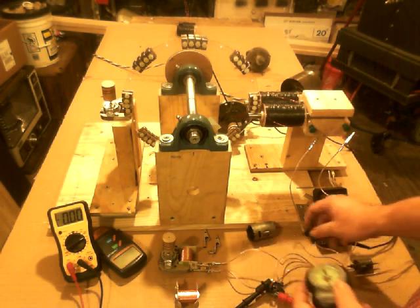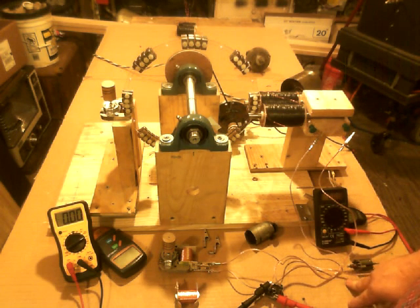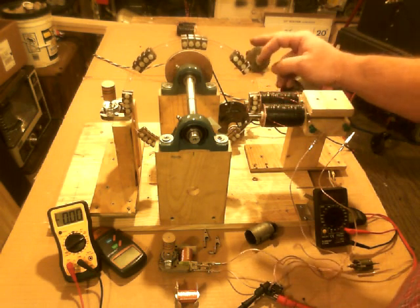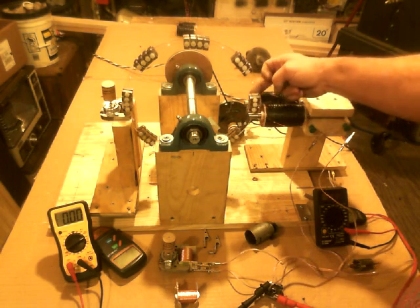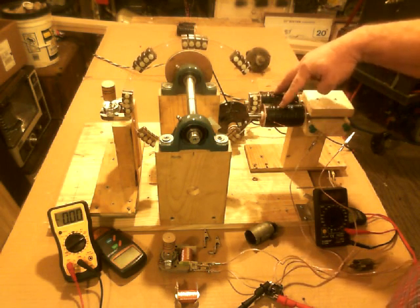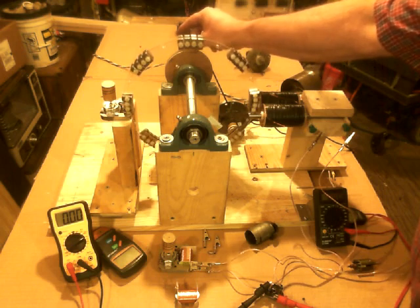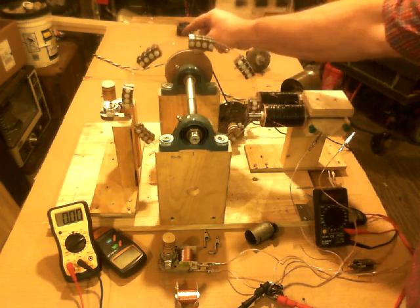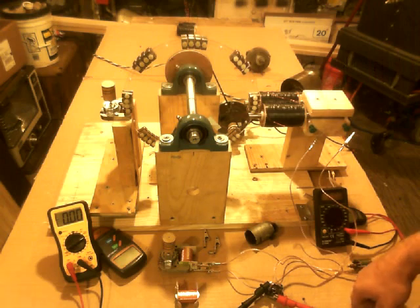When you look into how we get electricity, we only use one side of every magnet, because it's been taught to us that the electricity is bound in the copper, not in the magnet. In reality, it's the magnet that produces the electricity. If you use both sides of the magnet at the same time, that creates a synchronicity that requires less input by three-fourths — it only takes a fourth of the energy to run it compared to single-half-magnet-type generation.